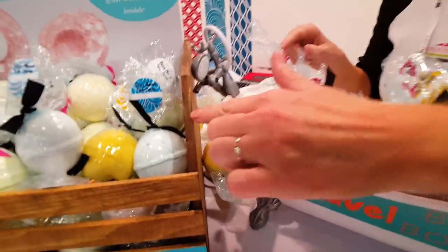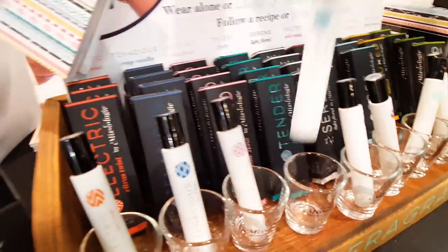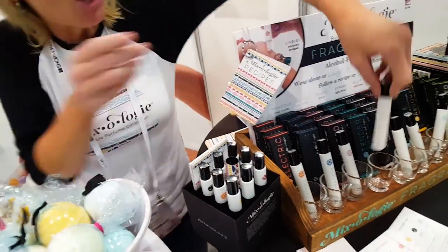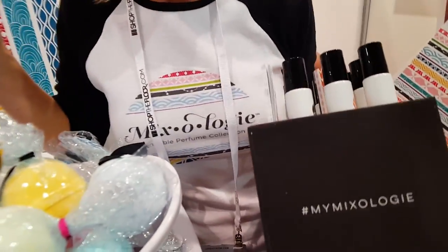They're scented with our Mixology Cycle Strips, which is this line right here. These are great because they're roll-on perfumes that you can blend and layer — you do the mixing right on your skin, and you can't mess up. No matter how you mix these, they all feel great together. It's a fun line. Our website is mymixology.com, spelled with an I-E on the end.